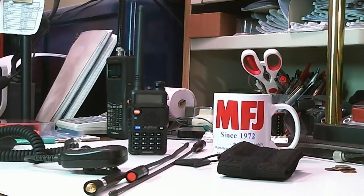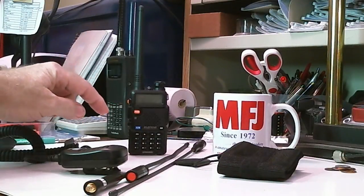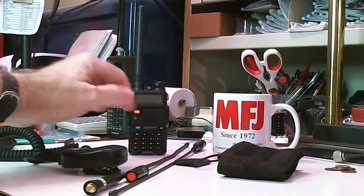Hello, my name is Tom Stiles and this is Tom's Real Room Show number 149. What you're looking at is my desk and a bunch of accessories for the Bofang UV5RHT.